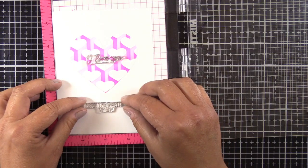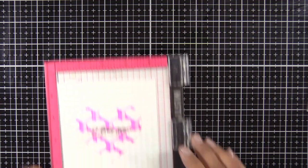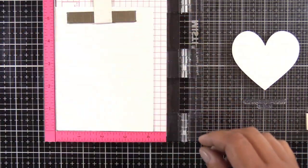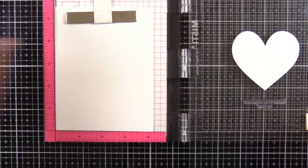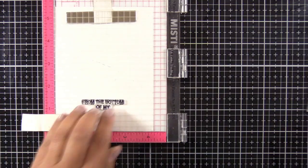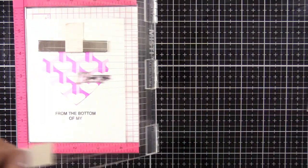I'm going to do a two-card set. I left this footage in because I don't end up using this white card panel — in my mind this sentiment reads 'from the bottom of my heart,' that's actually what I thought it said this whole time I was designing. I'm using the new Altenew Obsidian Pigment Black ink, which is amazing and is my new favorite ink.